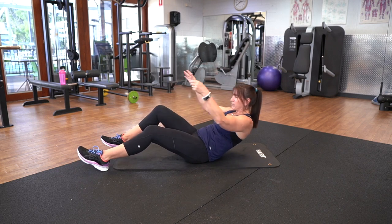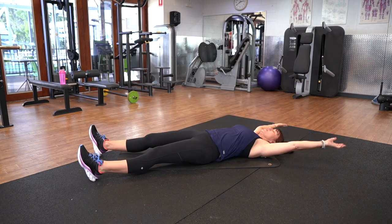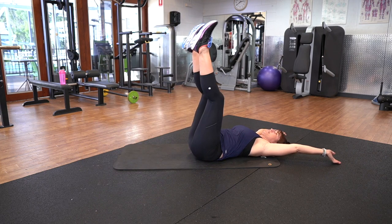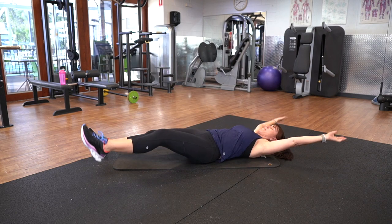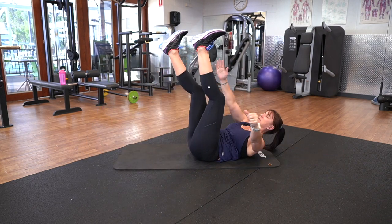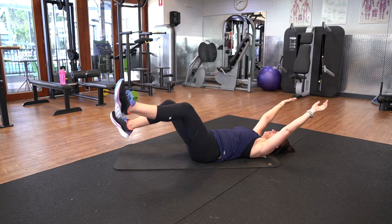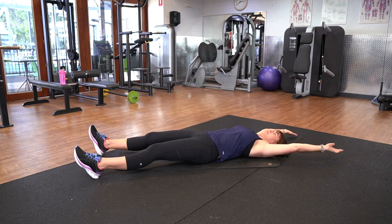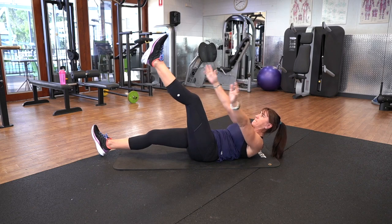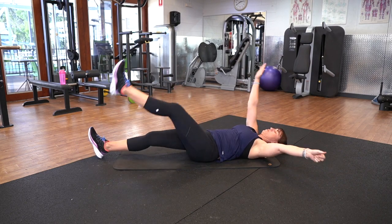Next one, we've got meet in the middle — I like to call it meet in the middle. So you're in a star position and you're going to come up and meet your opposite leg with your hand, touching your shin if you can, then bring it back down. The easier option: if you bring the legs up already, hold it there and just tap and back down. Make sure you're breathing. Three, two, one.